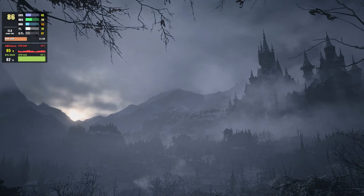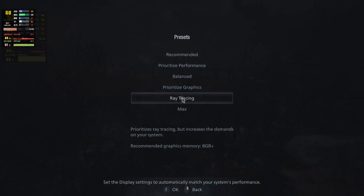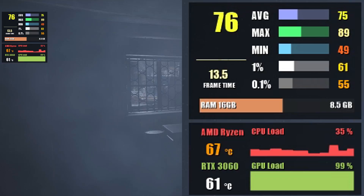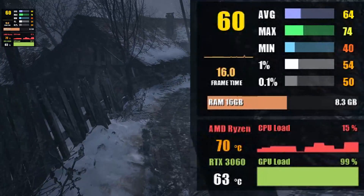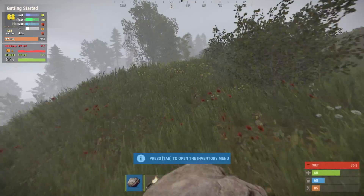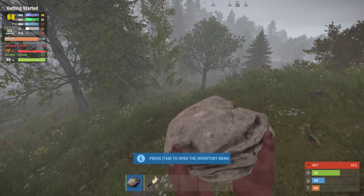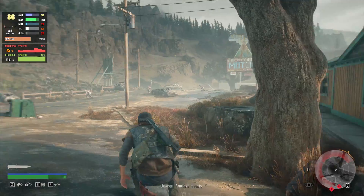Let's kick it off with the latest installment in the Resident Evil saga, Resident Evil Village. Starting at 1080p with graphics preset set to max and ray tracing turned on, we get an average of 76 fps. At 1440p it runs without stutter at an average just over 60 fps. Moving on to Rust at max graphics preset, we get a frame rate of around 68 fps at both 1080p and 1440p.